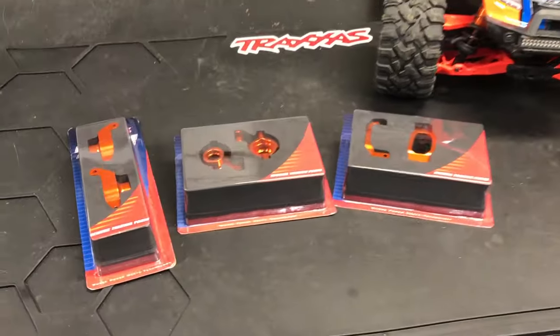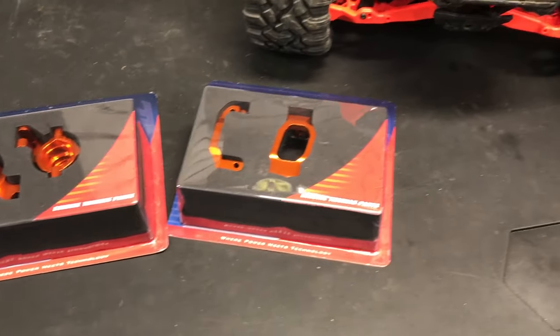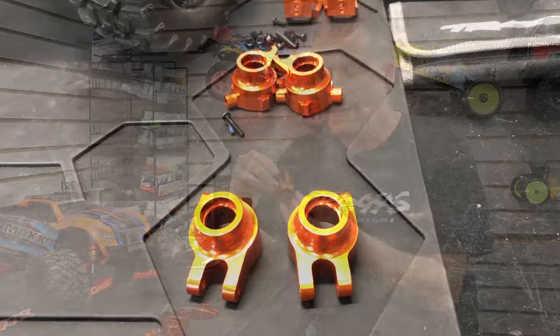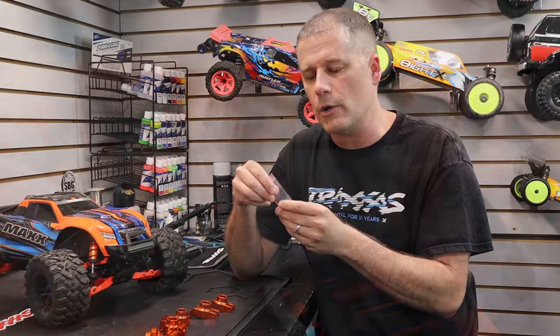On our menu of Traxxas option parts to install today, we have the front aluminum caster blocks, the steering knuckles, and the rear carriers. These are all machined from aluminum and they have a nice orange anodizing finish — really nicely machined pieces. The parts that need hardware come with the hardware.